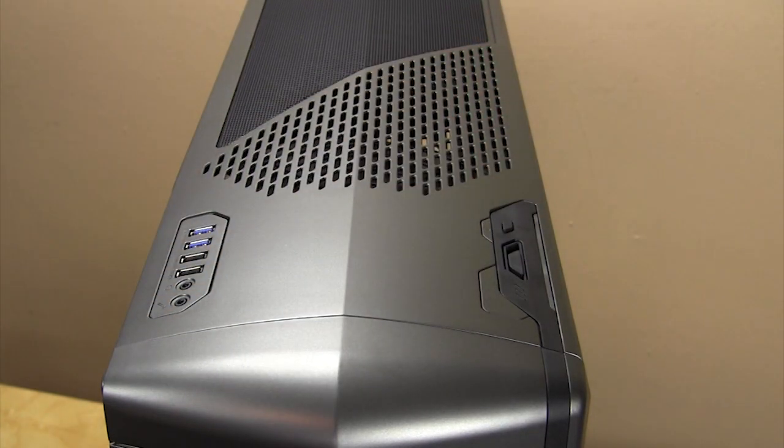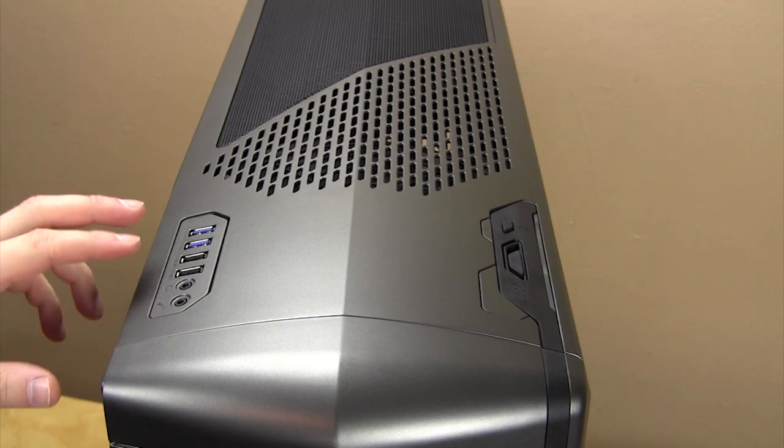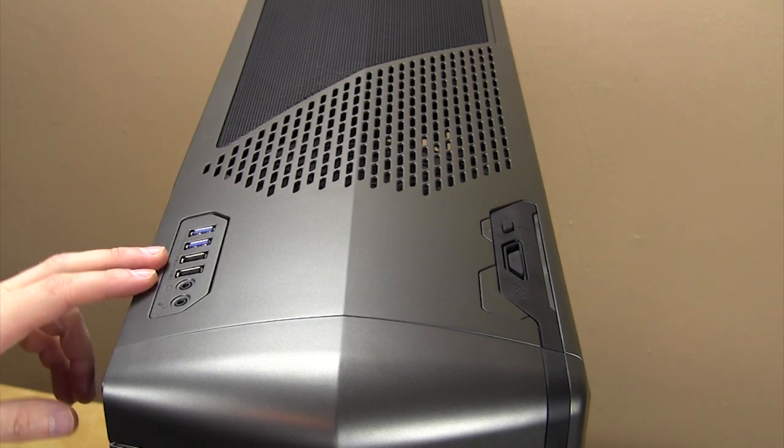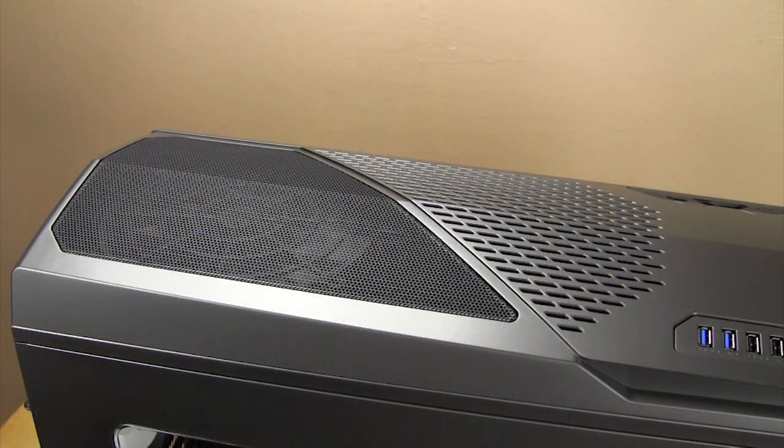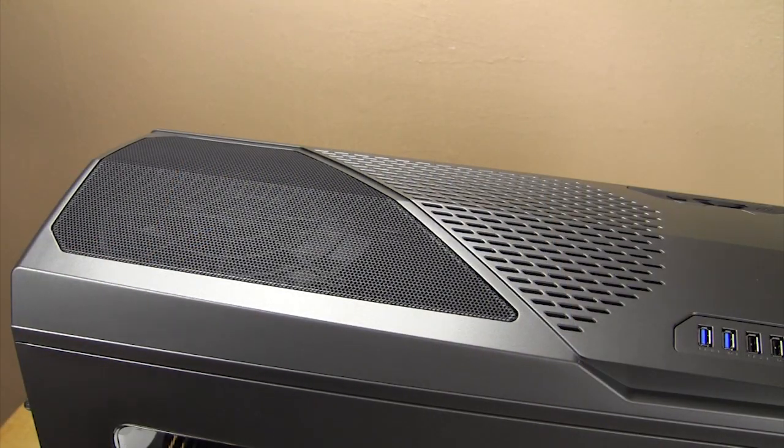On this side you have all of your connections — microphone, headphone, two USB 2.0 ports, and two USB 3.0 ports. The rest of the top of the case has a pretty cool design.